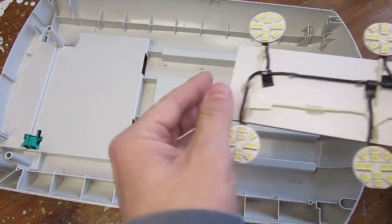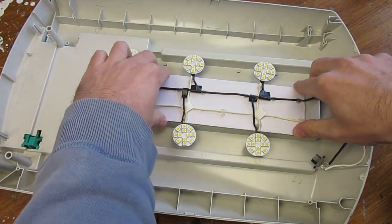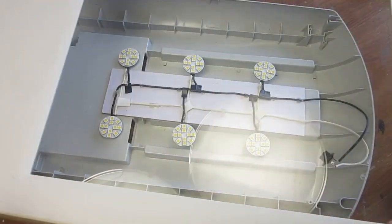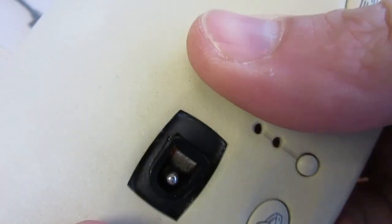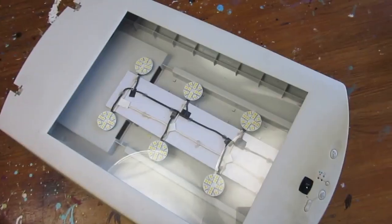We can now mount our custom light into the body of our salvaged flatbed scanner. This will be a closed enclosure with a few holes. As I was concerned about temperatures, I let the lamps run for a full hour. Changes in temperature inside the box were negligible, so the LEDs will be fine.